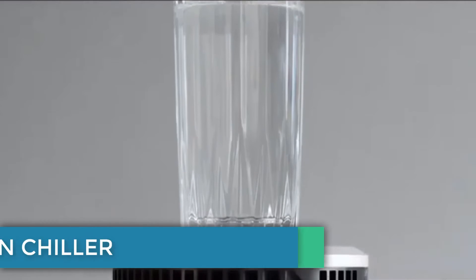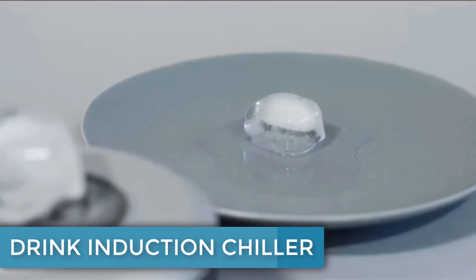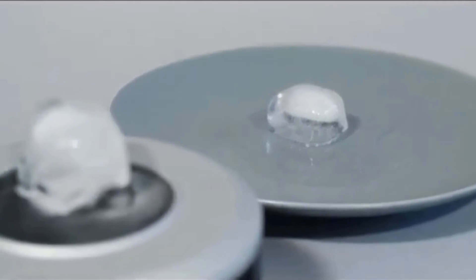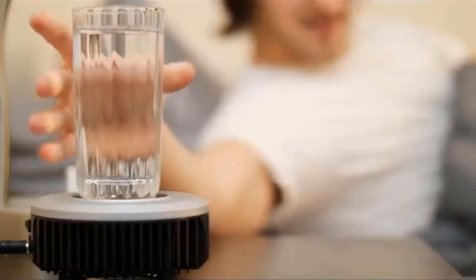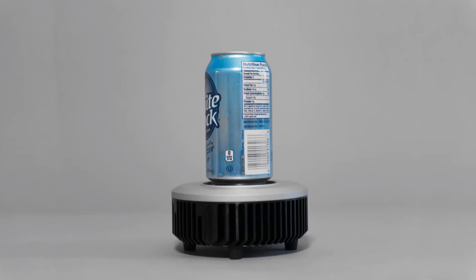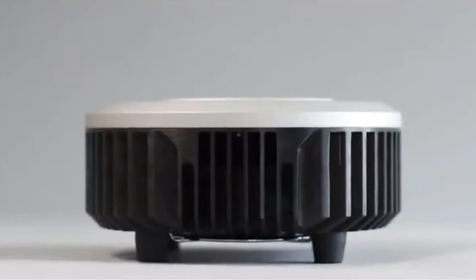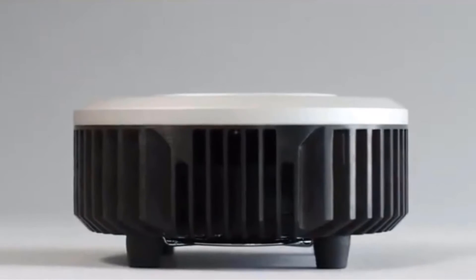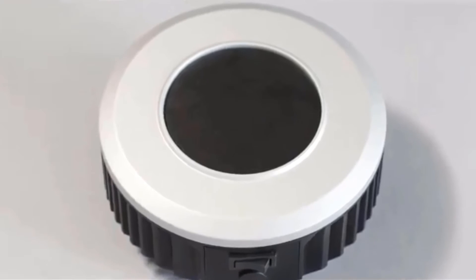Drink Induction Chiller — electric coaster. This powerful device can effortlessly refrigerate the drink sitting on your desk or nightstand. If you want your first sip of water in the morning to be refreshingly cold, or booze or soda that will stay chilled indefinitely, this is the invention for you. The Drink Induction Chiller, or DIC for short, is a thermometric high-power refrigerator all packed into a modern-looking coaster.